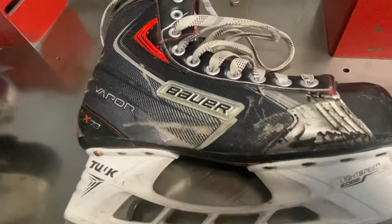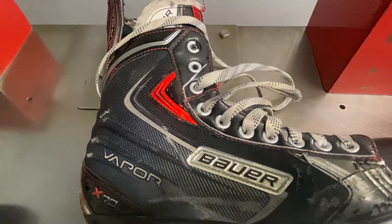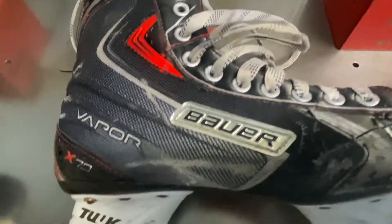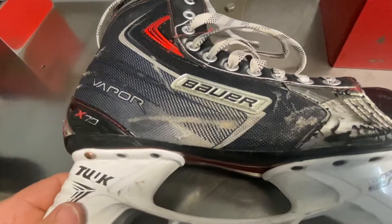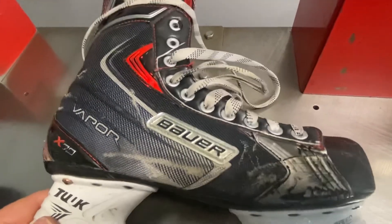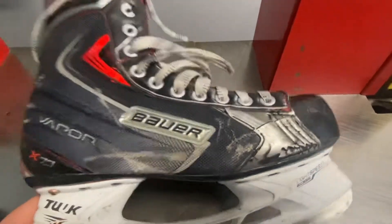It looks like a skate that someone can break in. It has 10 eyelets in there. This right here is a flex point. I could see these holding up — if you're a recreational skater doing twice a week, at least a year, year and a half, I'm guessing. If you're skating 5 times a week, you're probably going to break them down within 9 months. Depending on how hard you skate — it all depends on the person.